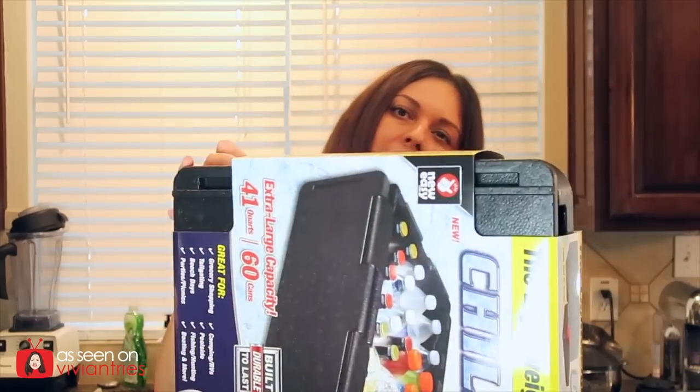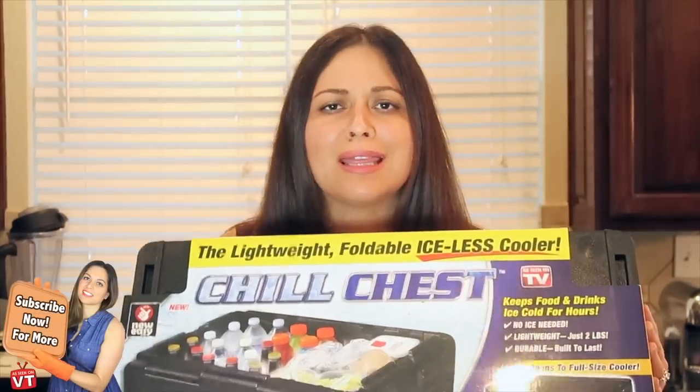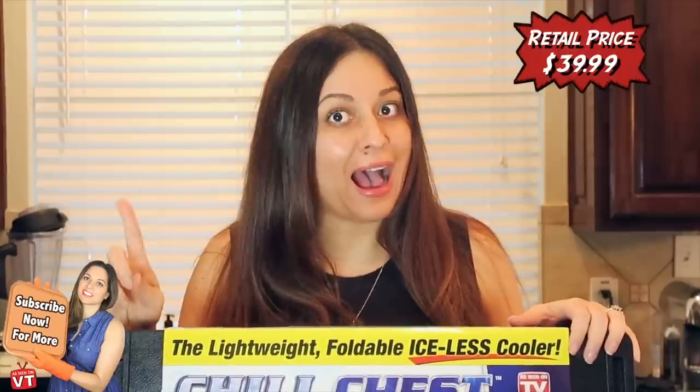Hello you guys and welcome back to another Vivian Tries. We are trying this giant thing — it is the Chill Chest. Brand new on the as-seen-on-television market, it promises so many things. This thing promises to keep food ice cold without ice in this foldable cooler for up to 10 hours.